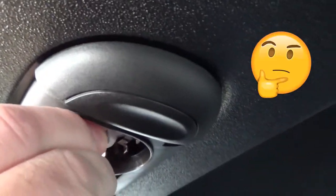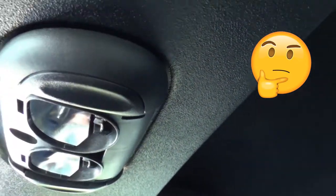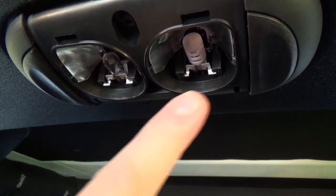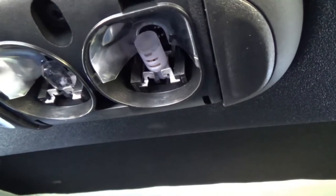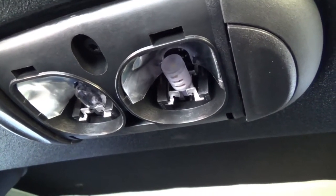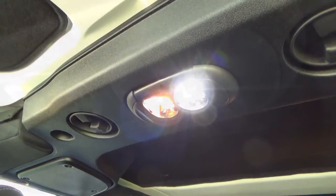Now we can put the new bulb in. When you install the new bulb you have to make sure it's lined up just like the old one was. Make sure it's nice and straight in there, and when you put it in you have to push it up very straight. It took us a few tries. This one is in — let's see if it works. Yep, it works.